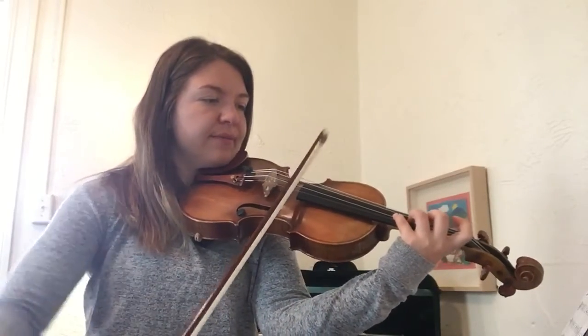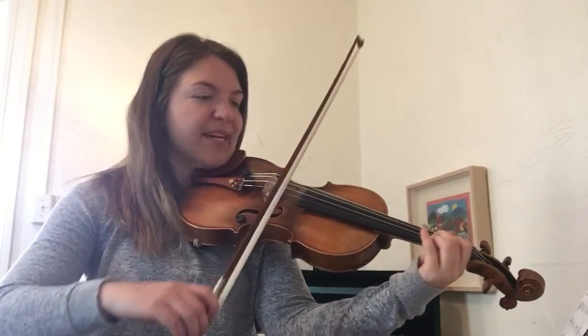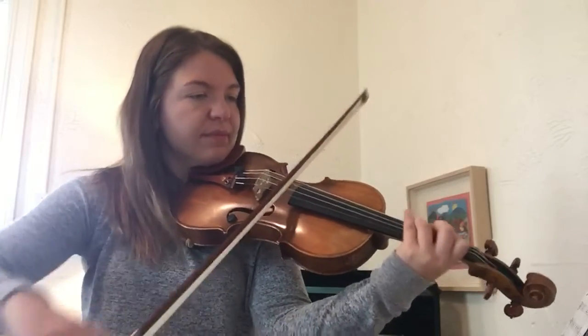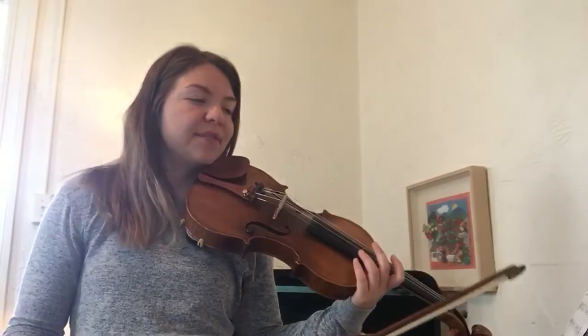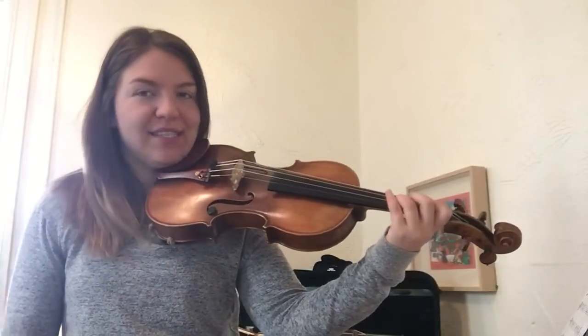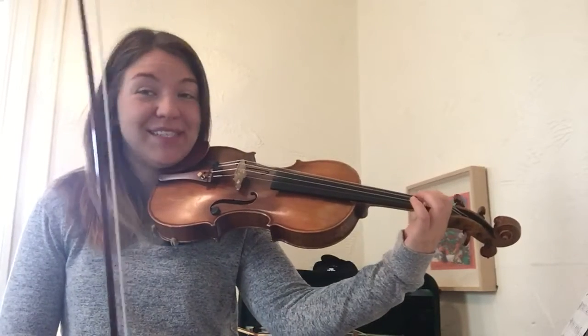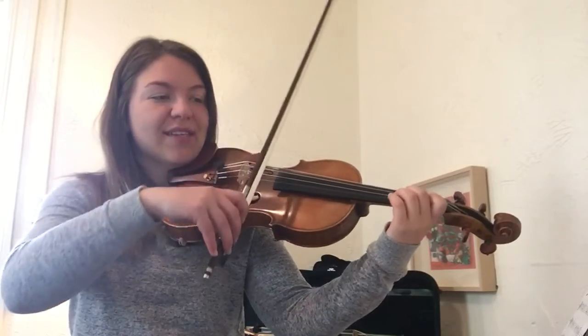1, 2, 3 — C sharp, C natural, back to C sharp. Let's go back to measure 26 just because that is a little funky. At 26 we've got D, D, C sharp, C sharp, and then they want us to go down to a C natural for a little bit and then back to a C sharp. So that section is going to sound like this.